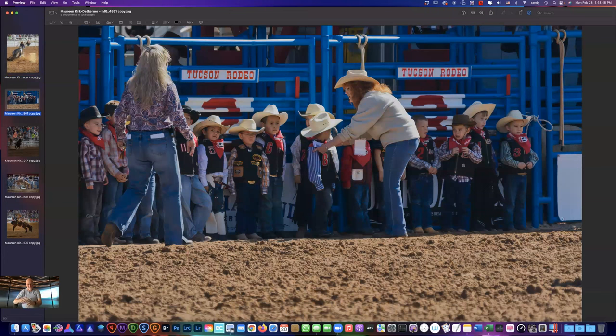Look at these guys — I thought these were so cute. These are the little mutton busters that come out and ride the little sheep. This little guy looks worried. They all have different expressions but they're all very serious and paying attention — just so darn cute. Those hats are kind of big for them.